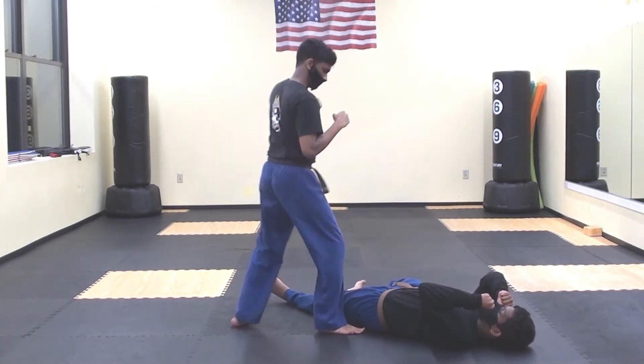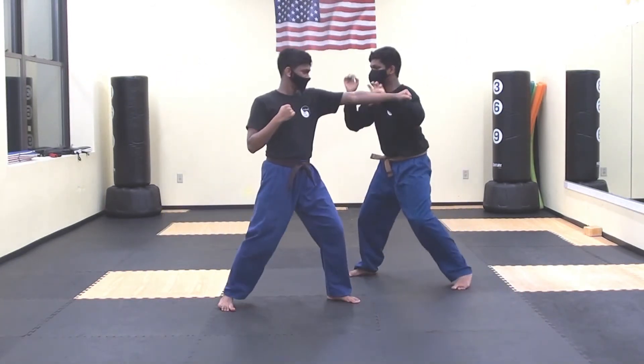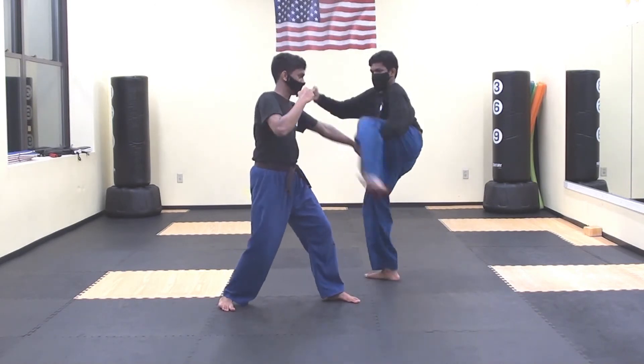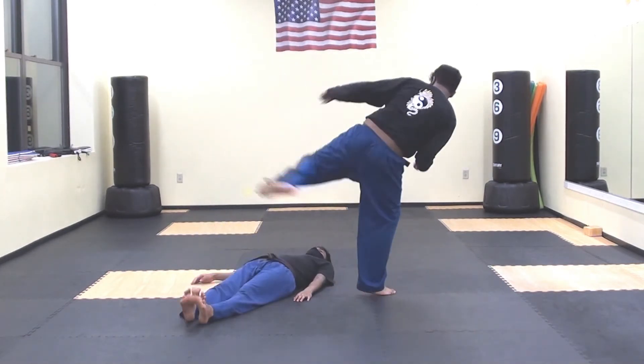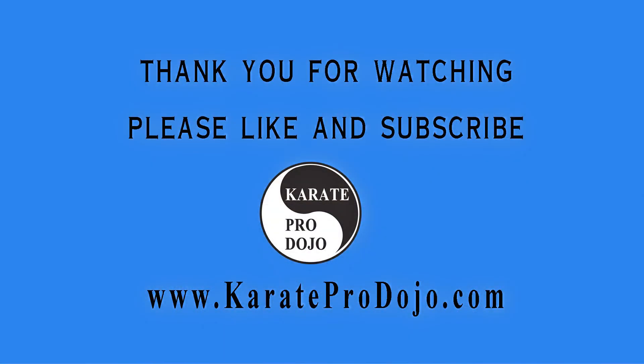Heyya! I'm sorry. Don't worry! Thank you for watching. Please like and subscribe.